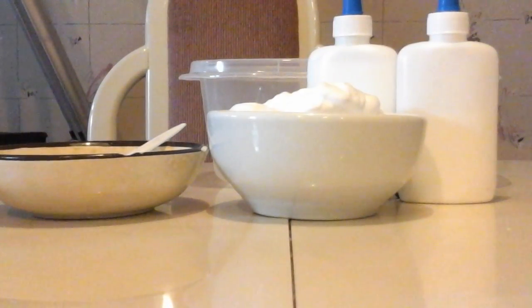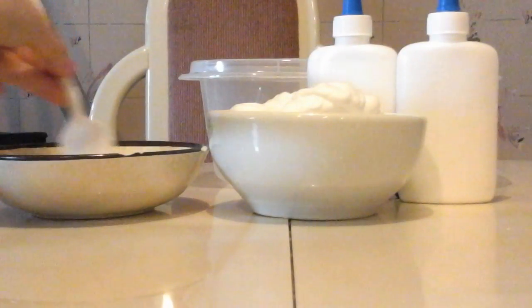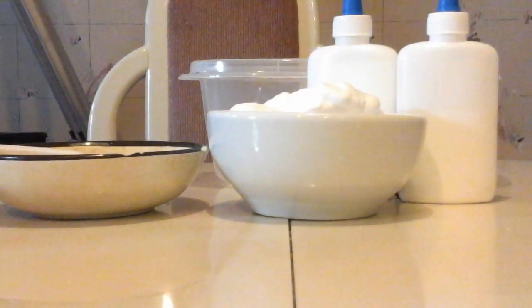I found a recipe to make slime — making fluffy slime using borax, because I went to the store and bought some borax. I just got my hands wet. Let's get started.